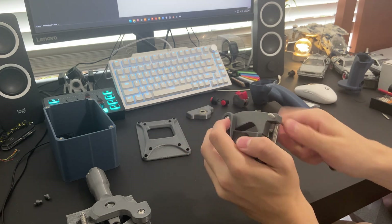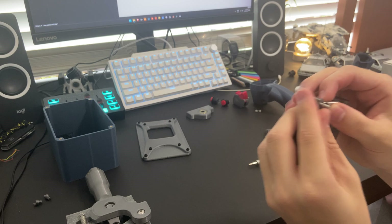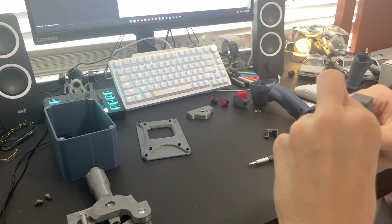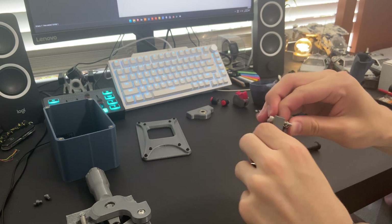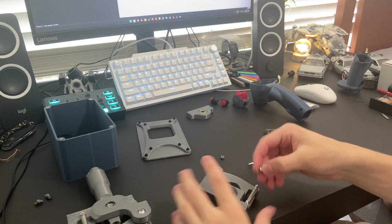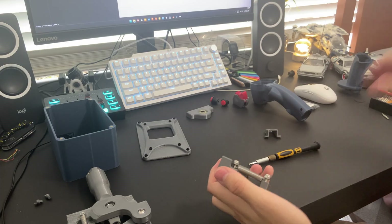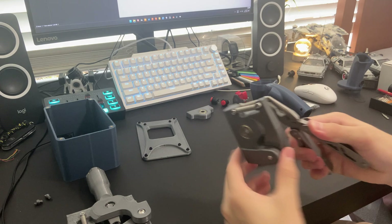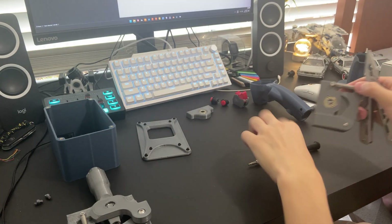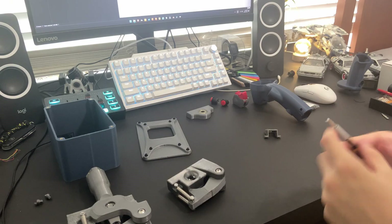Grab your other spring, just slide it over, stretch it out, and slide it over on this side. Flip this spring around like this. Now grab your two nuts and thread these on — it's a little tricky. Good enough. Let's put that there for a second.